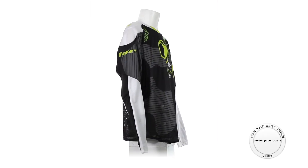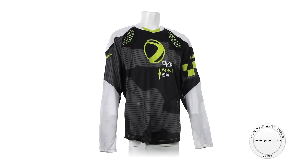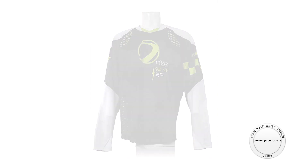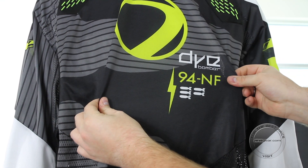Hey guys, it's DJ with ANSGear.com and this is the Dye C14 Jersey. The Dye C14 Jersey boasts a comfortable fit with unmatched protection that breathes to keep you cool. Four-way stretch fabric is used throughout the jersey to ensure freedom of movement and comfort.